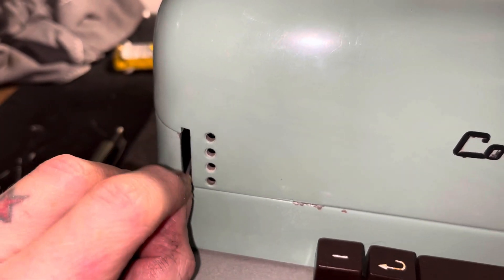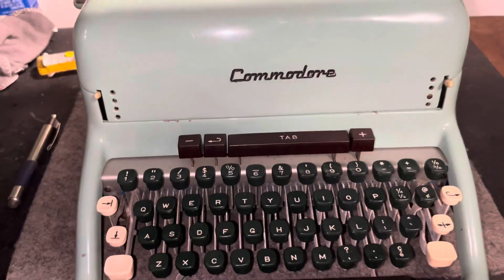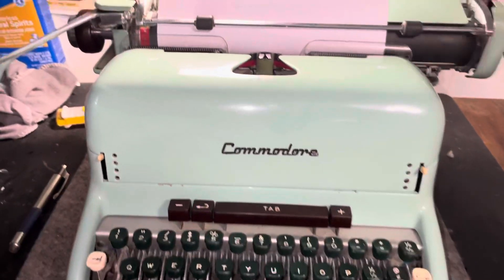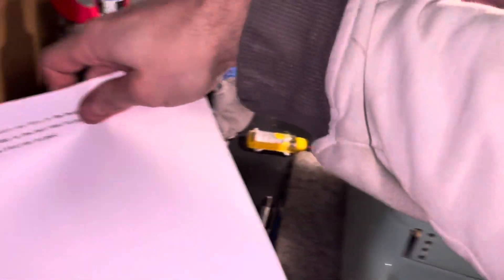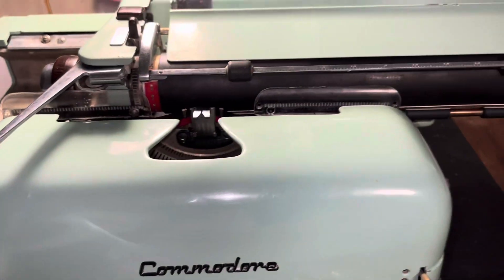The tab system needed work, so I got that set up and fixed. And of course, like I said, that carriage was just frozen solid — everything was solid in it.